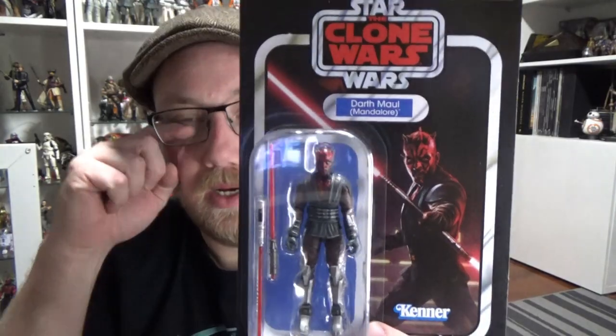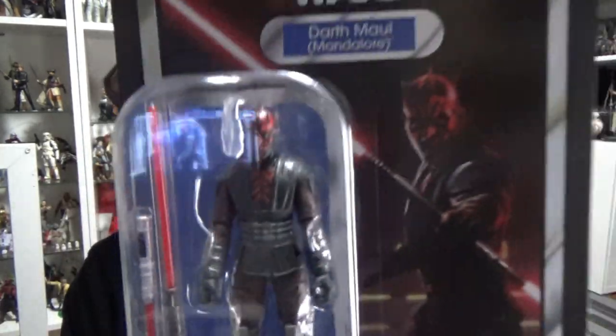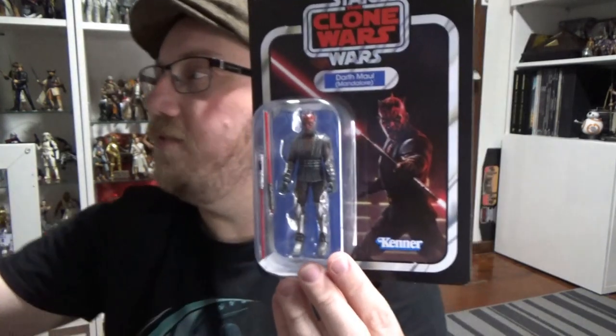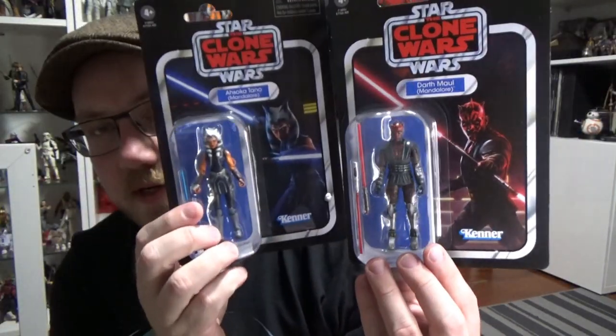Hey Star Wars fans, welcome back to another Star Wars Vintage Collection action figure review. This time we're looking at VC number 201 — it is Darth Maul from the Clone Wars, based on his appearance in Season 7, Siege of Mandalore. This card is amazing; I love the image — it goes perfectly with the previously released Ahsoka.